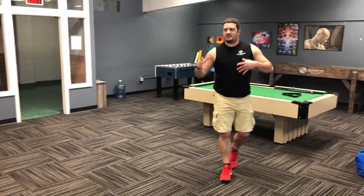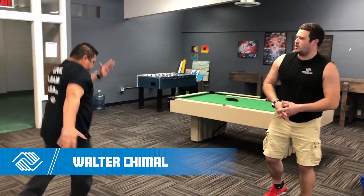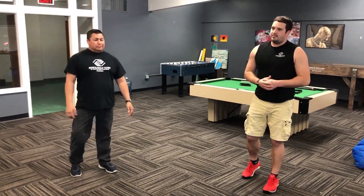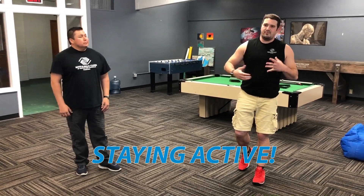I've got my amazing co-worker here today helping me with this game — please welcome Mr. Walter Chimel into the video! We're gonna do it super slow for you at first so you can get used to the game, and then Walter's gonna speed things up on me and really make me work to see if I'm actually listening.